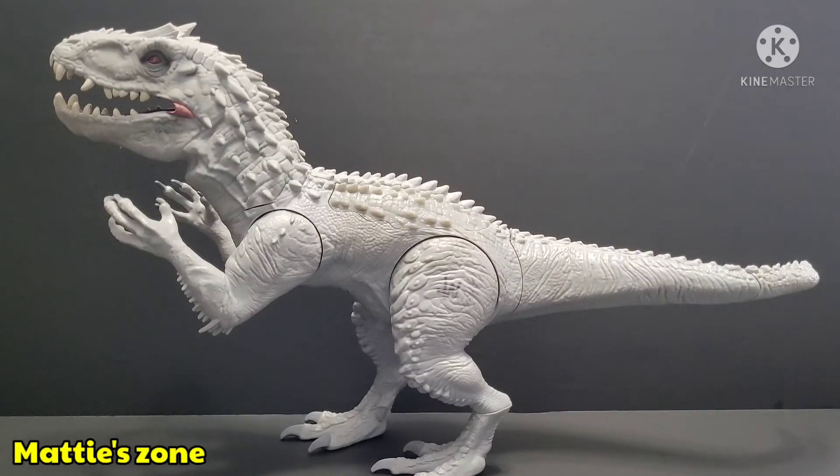When you buy this figure new, the tail is separate so you have to screw it on. It also has three roars — when you pull both of the hands on the back of the Indominus Rex it glows orange and red alternately. When you buy it brand new it doesn't come with AA batteries, so you have to get your own.